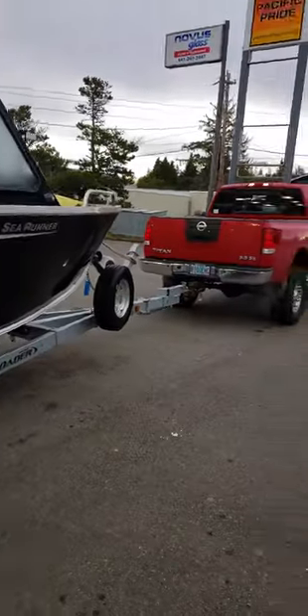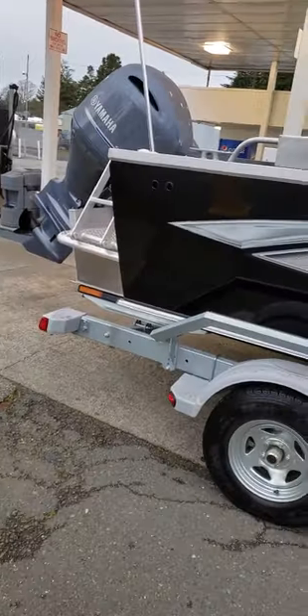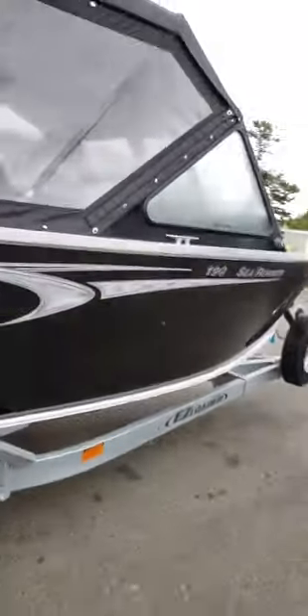This here is a beautiful 2018 190 C runner. They're very nice. They've got a nice wide beam to them, wide bottom. It's got like six and a half. It's got a little bit of reverse on the chine. It does have the top, the sides, the back drop, and on the tops they have this nice zipper right here.